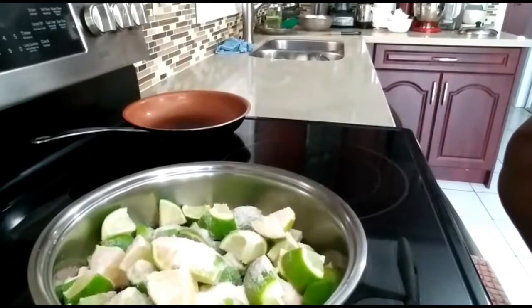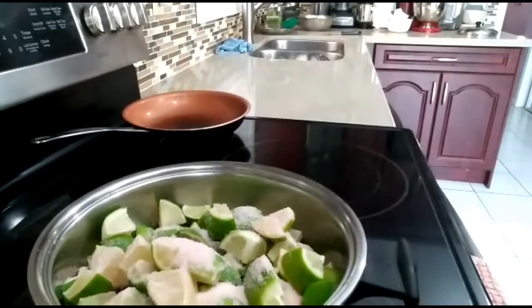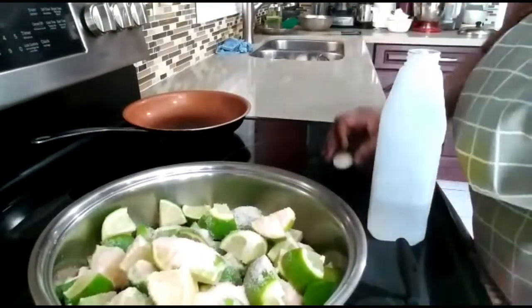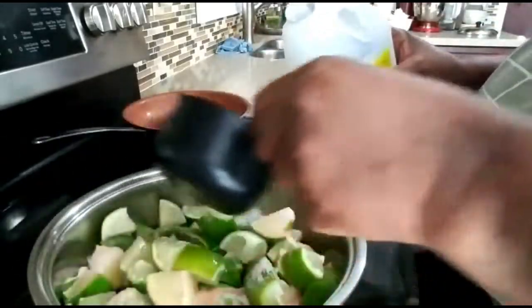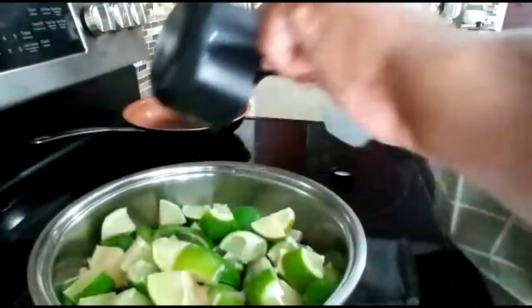Because most pickles are very salty. This is my mom's recipe — she made it back in the 1950s. I'm going to add in one and a half cups of vinegar.